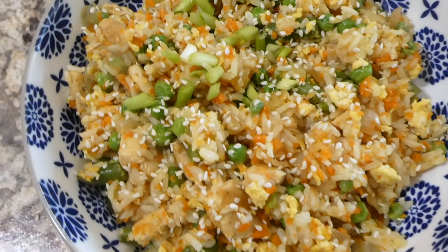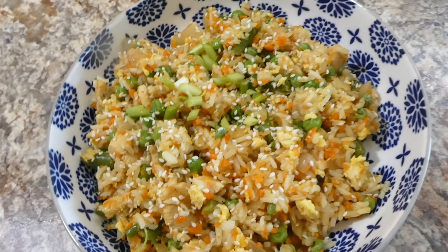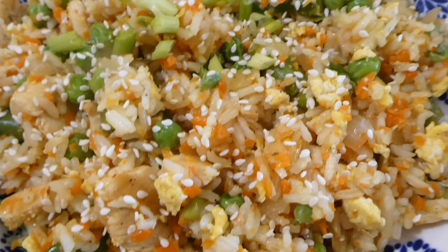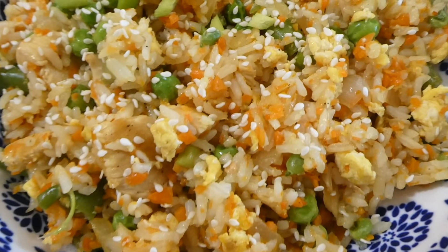Here is my plate all plated up — this turned out so delicious. I just served it topped with some chives and sesame seeds. I loved this recipe, it tasted so fresh and flavorful and was packed full of vegetables. And that is a wrap of this week's What's For Dinner. I hope you guys all enjoyed it and got plenty of meal inspiration. I hope you guys are staying safe and healthy. I'd love to hear from you — I always love chatting with you. If you aren't subscribed I'd love to have you over at my channel, so go ahead and subscribe down below the video. I'll see you guys in the next one, bye for now.